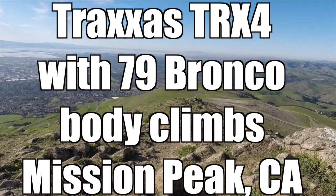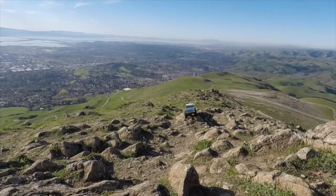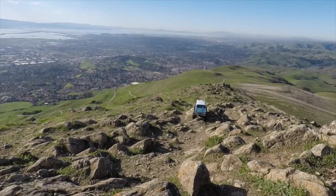Today we're going to show you a test drive of our Traxxas TRX4 Defender outfitted with a 79 Bronco body from Proline.